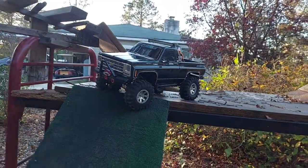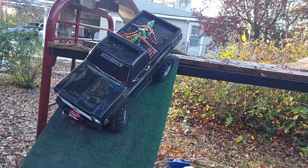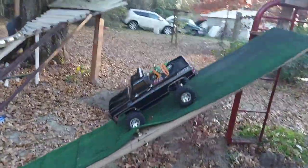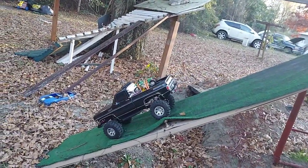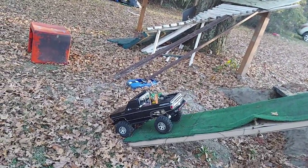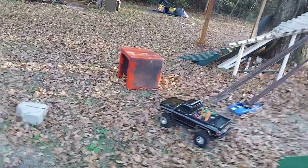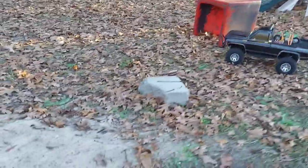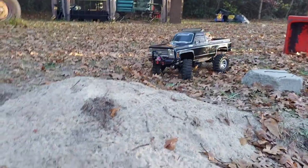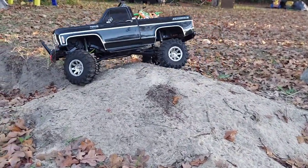I'm looking at the give on the tires and they're doing pretty well. This side isn't as steep as the first but it's still pretty steep. My back end wants to lift in the air a little but it made it pretty good. I know this is already going to be a long video so I don't want to drag it out too much.